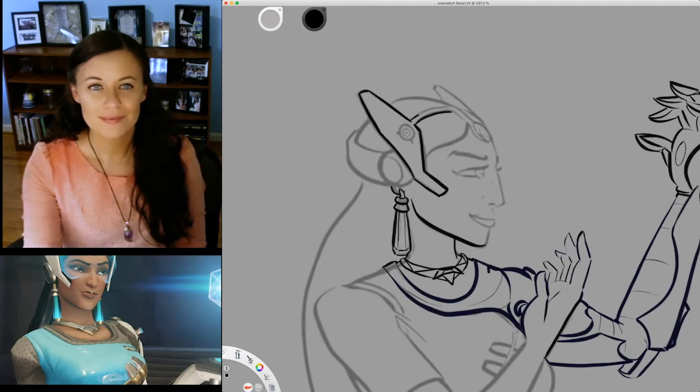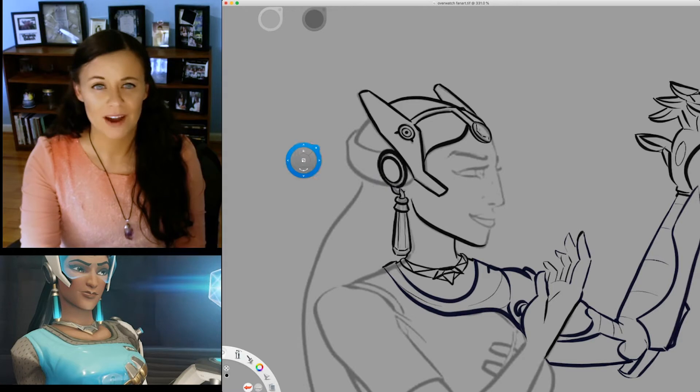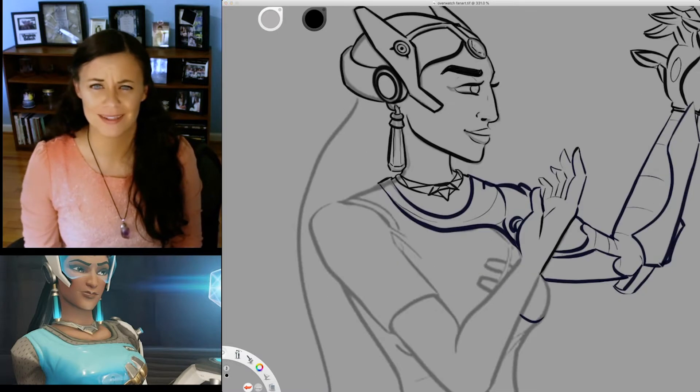I was late getting on the Overwatch bandwagon years ago, but the game never seems to get old to me. I play it on Xbox, though I've been meaning to get the game on PlayStation for years now so I can team up with my family who are all PlayStation loyalists.